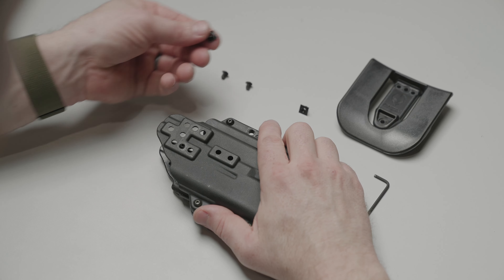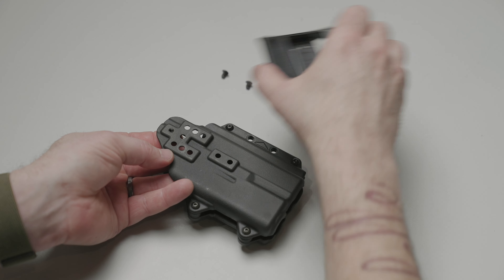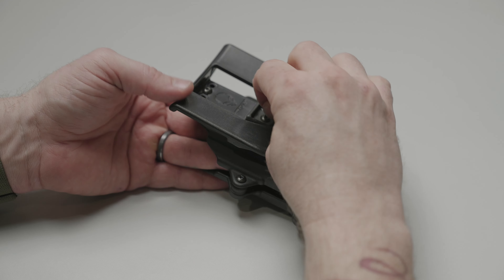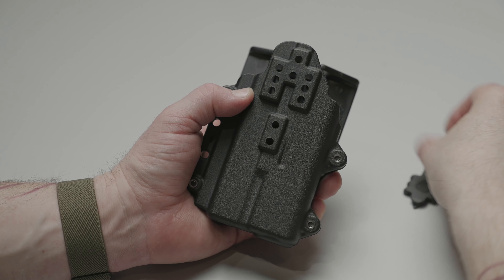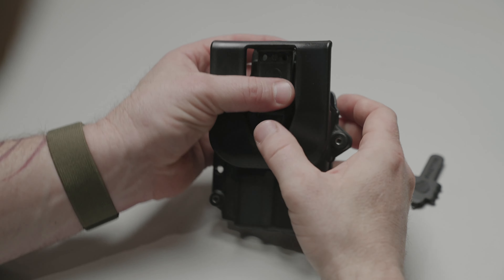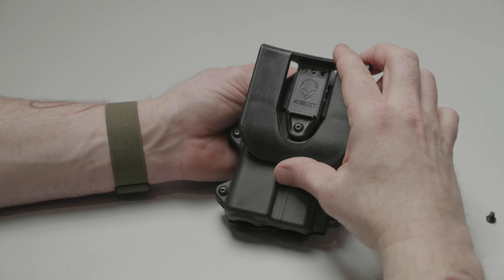If you're going to wear this outside of the waistband, go ahead and take the paddle, choose your ride height, and install it where you want it. This is an ambidextrous holster, so if you want to wear it left-handed, all you have to do is switch the paddle and the faceplate to the opposite sides. As you're installing the paddle, if you want to adjust the cant, all you have to do is move it to one of the three holes.